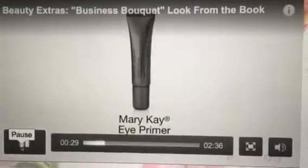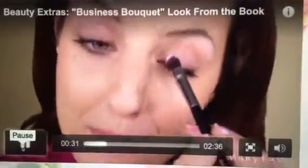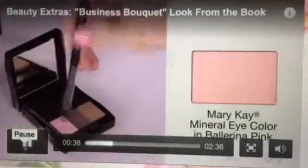I'm starting with a thin layer of eye primer over my whole eyelid, applying it with the cream eye color and concealer brush. This is an everyday essential for me in order to keep my eye color in place.